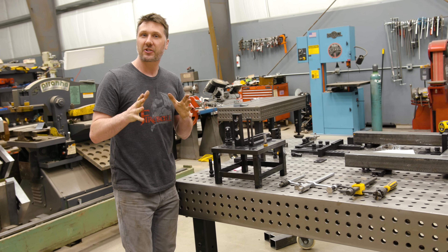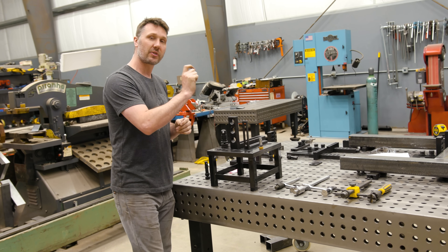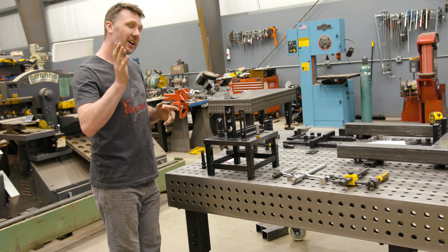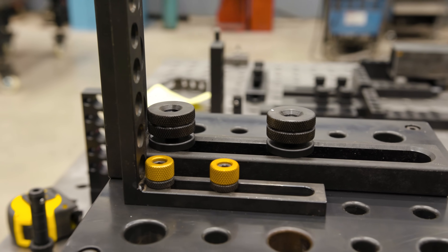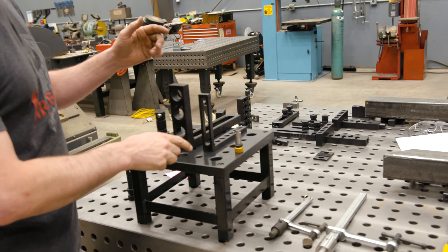Welcome back everyone. I'm here answering a question that you guys had for me, and that is why did I choose a three-quarter hole size for the new Fireball table system? But before I tell you exactly why, I want to give you a little demonstration and show you what's available on the market today. Let's talk hole size.